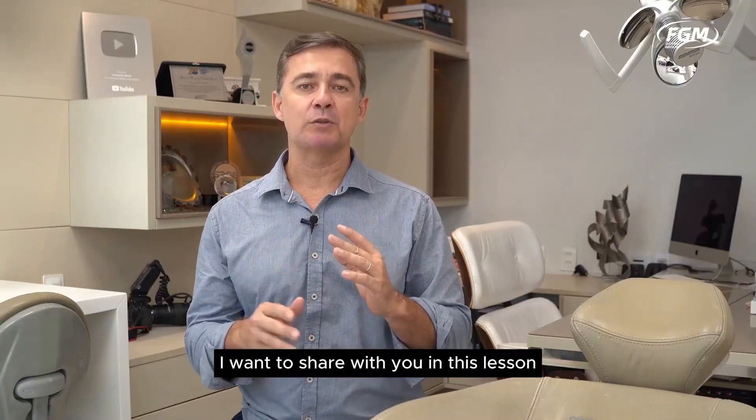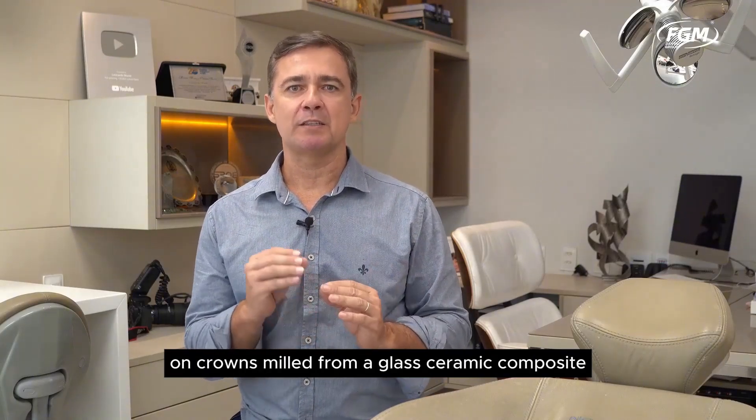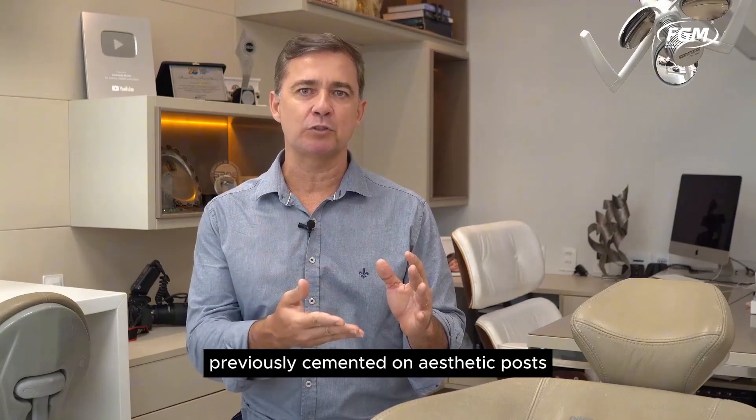I want to share with you in this lesson the step-by-step technique of composite resin veneers on crowns milled from a glass ceramic composite — in this case Brava block by FGM — previously cemented on aesthetic posts and cores.